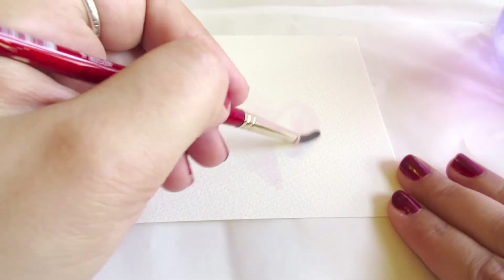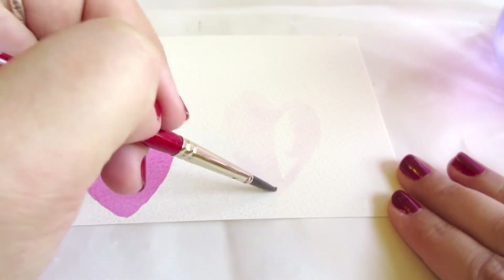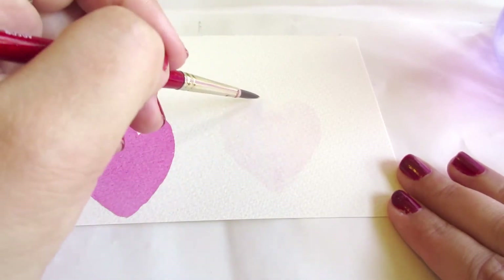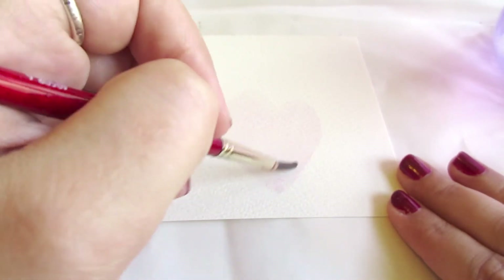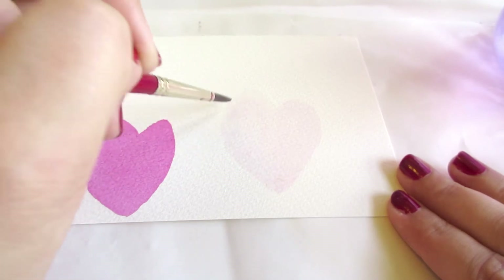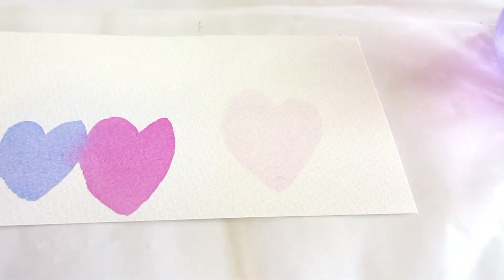You can also use this strategy for filling spaces within an image. To demonstrate that, I'm painting this heart with some water. This water is tinged slightly light pink so that you can see it, but I could just as easily be using completely clean water for this purpose. I take the time to fill the full volume of the shape with water and make sure that the water fills the weave of the cold-pressed paper and that it's not pooling or beading but is successfully wetting the full surface evenly wherever I want to paint my shape.